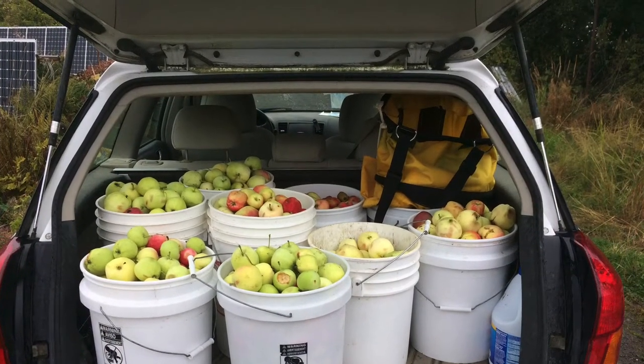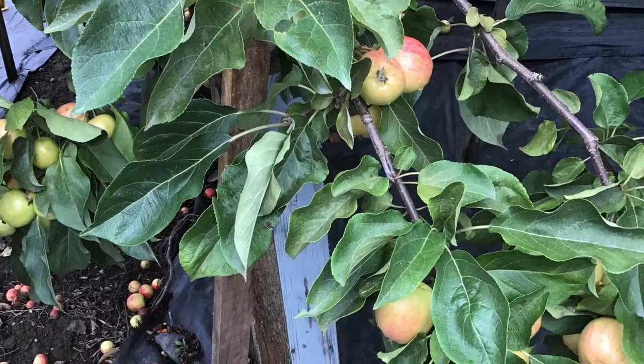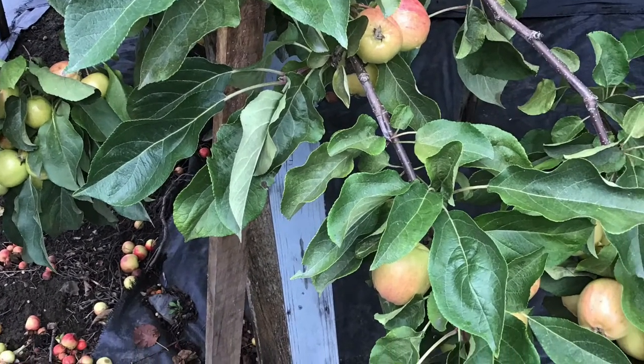Use your dropped apples first as they don't store very well. Keep your orchard clean — leaving dropped fruit draws slugs and wasps.